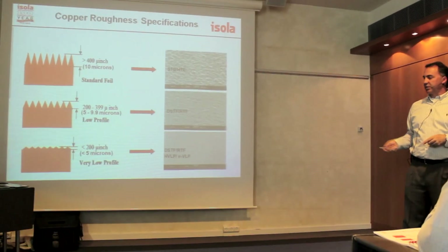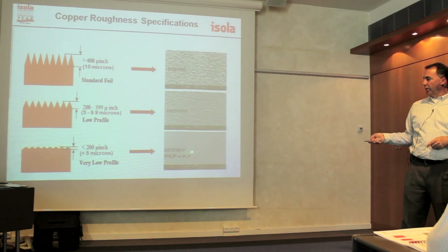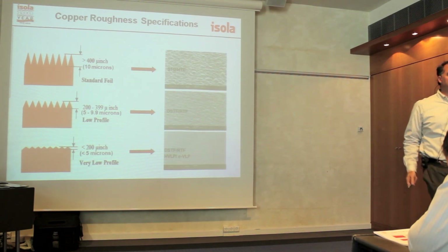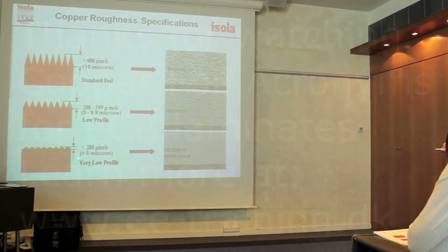You didn't have that large trapezoid anymore — it cut that down a little bit, especially on finer lines and spaces. The low profile is five to nine microns. And then you get to the HVLP — you could hardly even see it; with the lights on it basically looks like there's no tooth at all, and this is less than five microns.